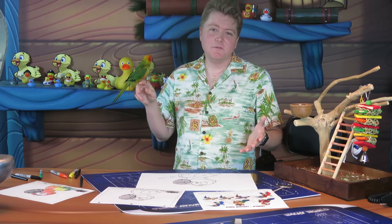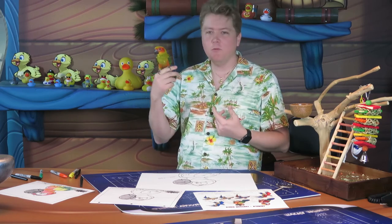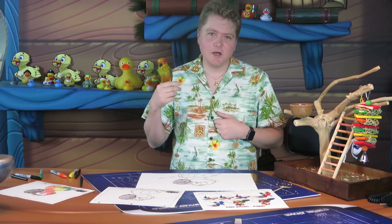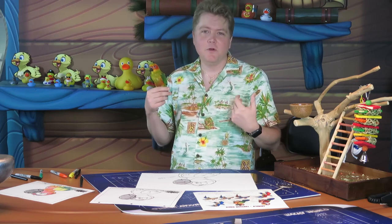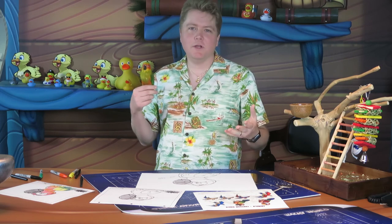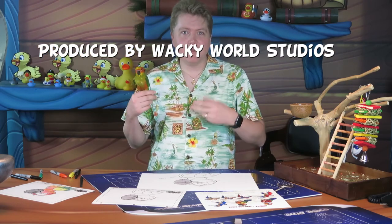That's it for this episode of Sketching with Stephen! Thank you so much — I hope you had fun, I hope you enjoyed meeting Mango and drawing a sun conure with me. If you have any ideas for future episodes please let us know; we're excited to share these characters with you. Send us your drawings — we'd love to see them! Have a great day, thank you again.